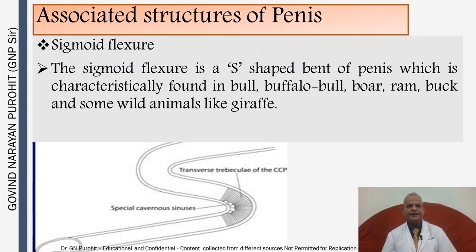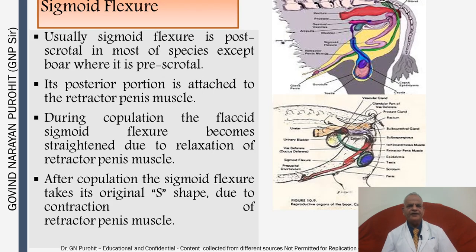The associated structures of the penis include the sigmoid flexure: an S-shaped bend of the penis characteristically found in the bull, buffalo bull, boar, ram, buck, and some wild animals like the giraffe. The sigmoid flexure is post-scrotal in most species, except in the boar in which it is pre-scrotal. During copulation the flaccid sigmoid flexure becomes straightened due to relaxation of the retractor penis muscle, and after copulation the sigmoid flexure takes its original S-shape due to contraction of the retractor penis muscle.